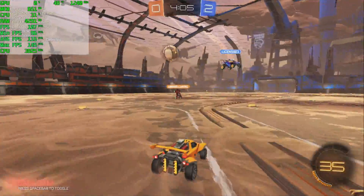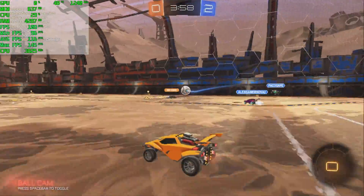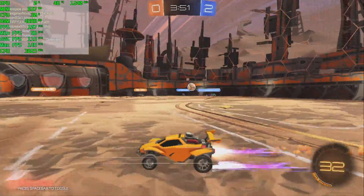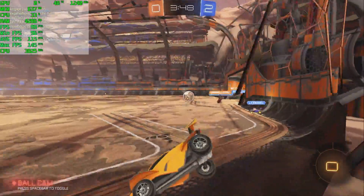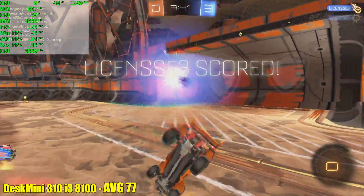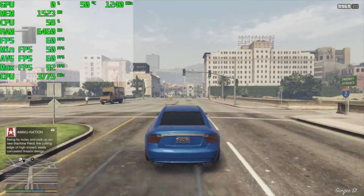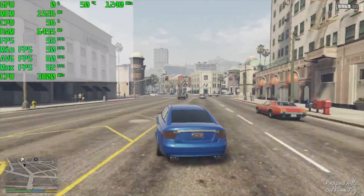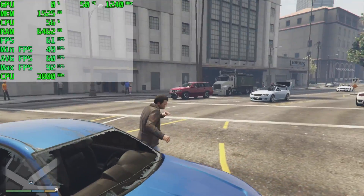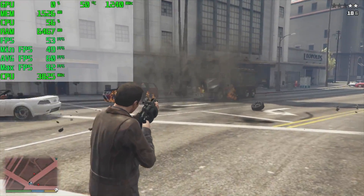Rocket League, 1080p, all low settings — you could fiddle around with the settings and probably do medium at 60 FPS, but I wanted to see how high we could go, and we're getting an average of 116. Grand Theft Auto 5, 720p, normal settings, we're getting an average of 60. If you take it up to 1080p and turn V-Sync to half, you can do 30 FPS all day at 1080p. But I wanted to see how high we could go, and it looks like 60 to 59 is going to be the average.